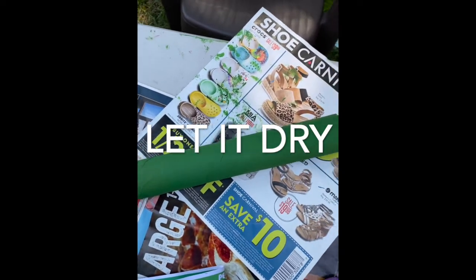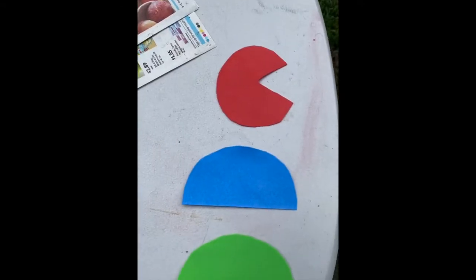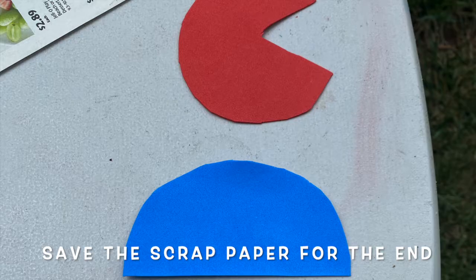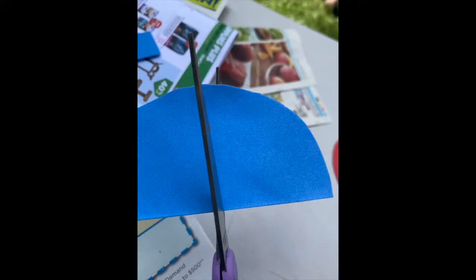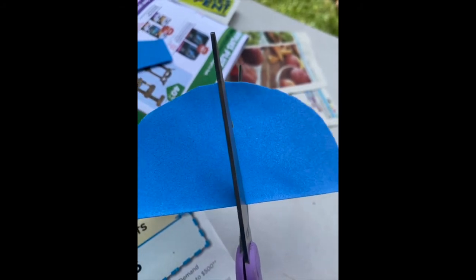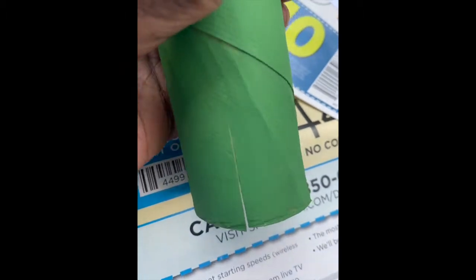We're gonna start out by painting our paper towel roll in its entirety. Let it dry before you continue. Now I'm showing you the shapes I cut out with my foam paper — you're gonna need a pac-man shape and two semicircles. Cut a slit in one of the semicircles because it's going to overlap the other one.